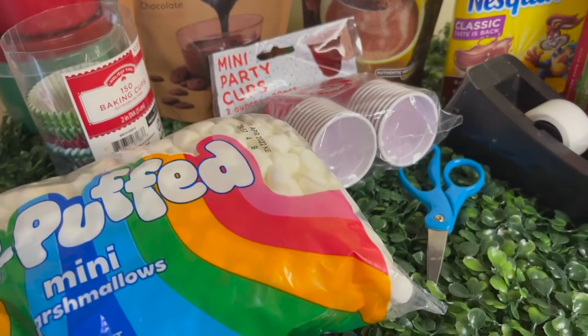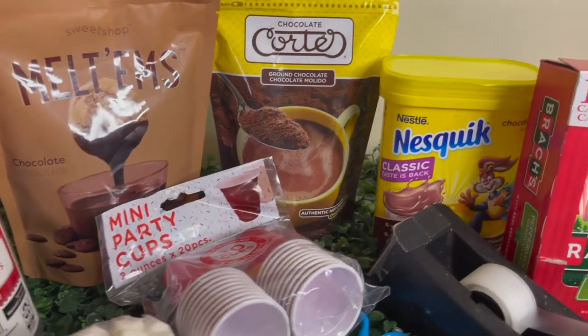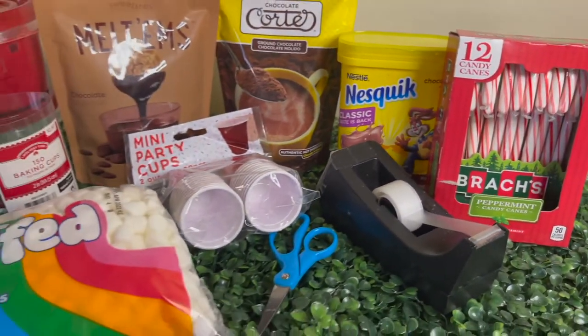Hey guys, if you're a new subscriber my name is Rosemary and I record what goes on in my life. If you're a current subscriber, welcome back. In today's video I'll be showing you guys how to do mini cocoa bomb cups.